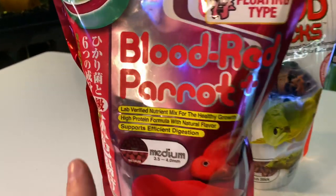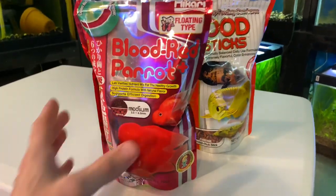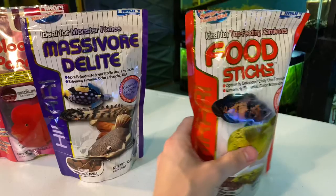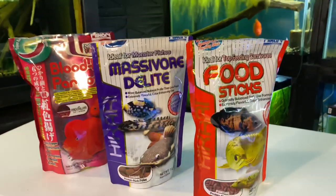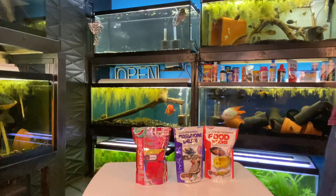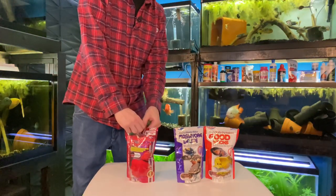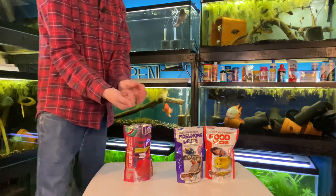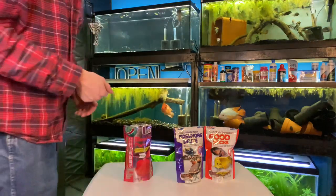Let me know in the comment section if you have messed with the blood red parrot food. Is Hikari a bad brand? We really have no evidence that it's low quality food, but it's kind of odd that it does make your water stink from time to time. I've pretty much trialed all the Hikari foods except the Hikari blood red parrot food, which is more designed for hybrids and flowerhorns.